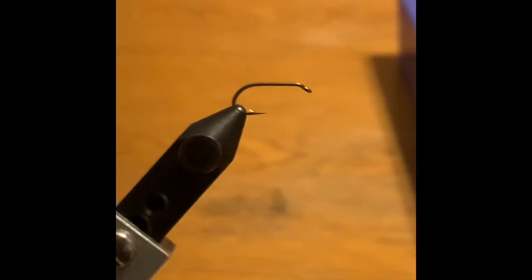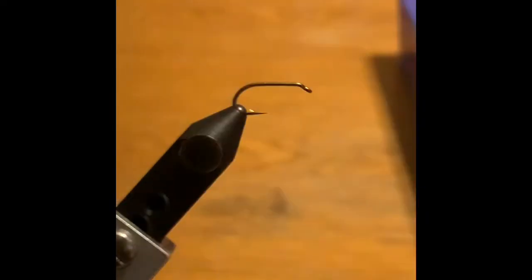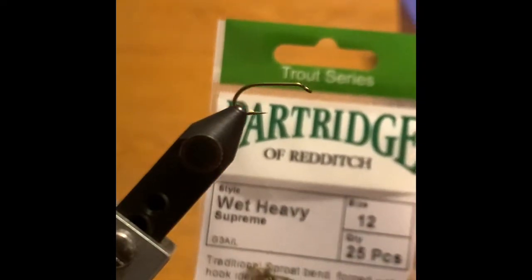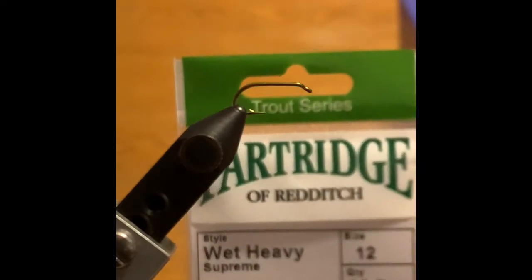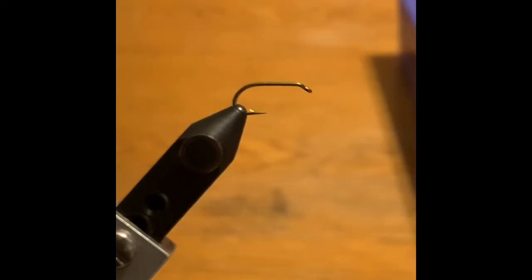I'm going to try it small. I know a lot of people online do size six and up, but I'm going to try it on a size 12. The hook I'm going to use is a partridge wet fly hook size 12, and that's the one that's in the vise.